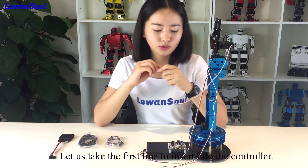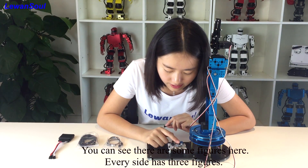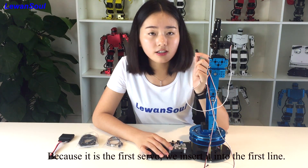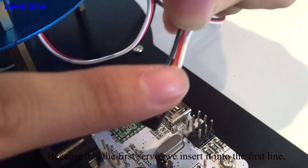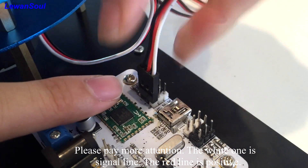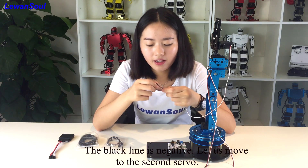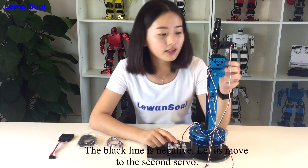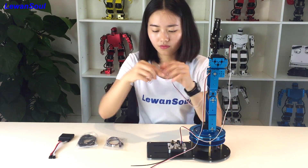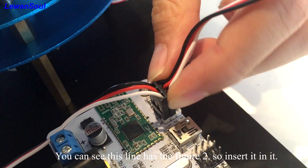Let us take the first line to insert into the controller. Looking at the second servo, you can see there are some figures here — every side has 3 figures. Because it is the number 1 servo, we insert it into the first line. Please pay attention: the white line is the signal, the red line is positive, and the black line is negative. Let us move to the second servo — you can see this line has the figure 2, so you can insert it in.